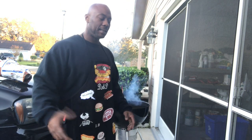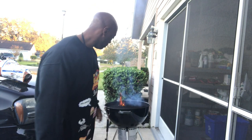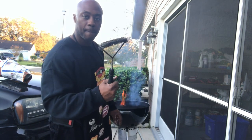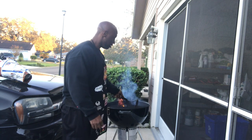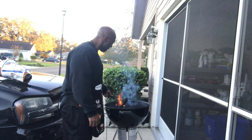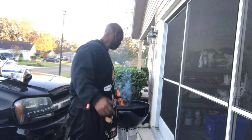Just put some jerk seasoning on — like I said it's a quick cook on a Sunday. I'm waiting for this to finish cleaning off. Another tip: buy one of these grill brushes. While my fire's going, just scrub off all the old remnants. Then you spray some canola oil and you're good to go. We'll be back in a minute, get ready to put this chicken on.